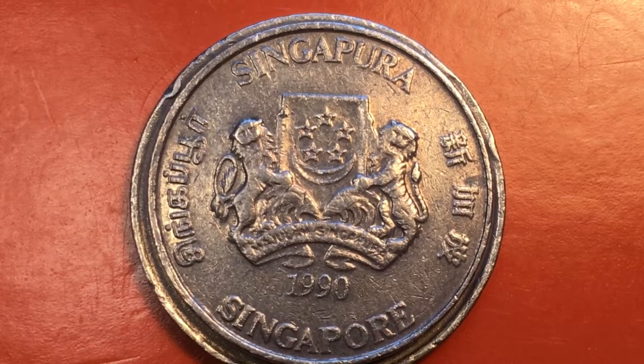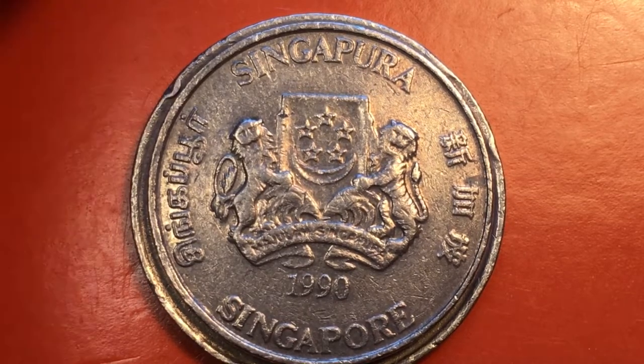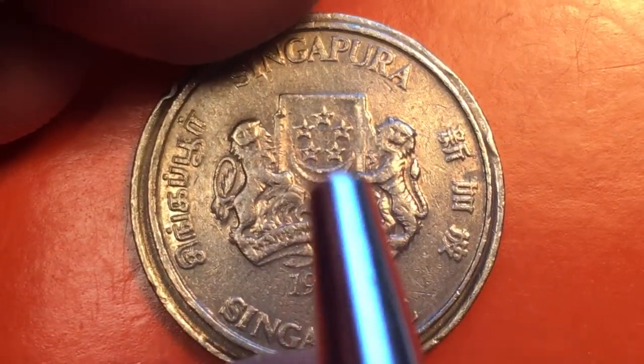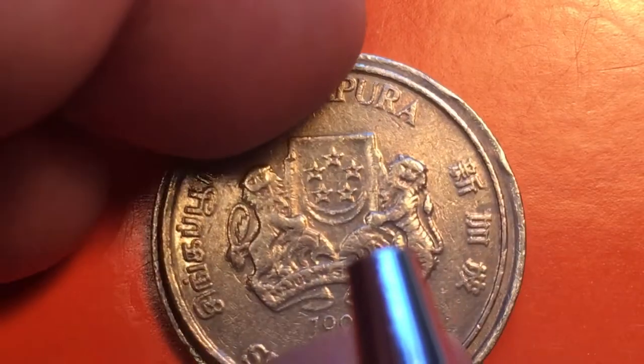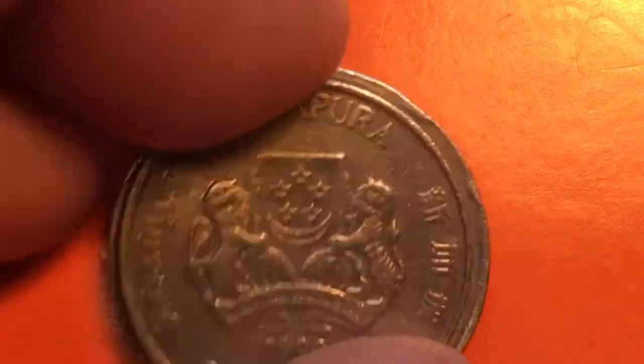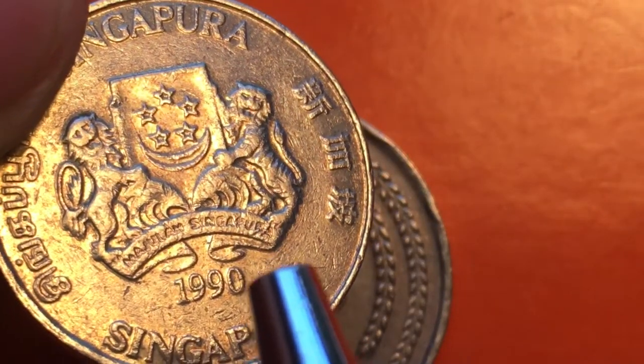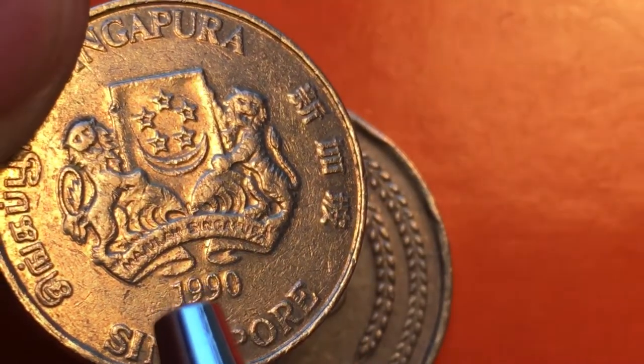The four languages are English, Tamil, Chinese, and Malay. It has a tiger and a lion holding up the coat of arms of Singapore. Down here we see a banner — this is one of the famous banner-upward or banner-downward coins.